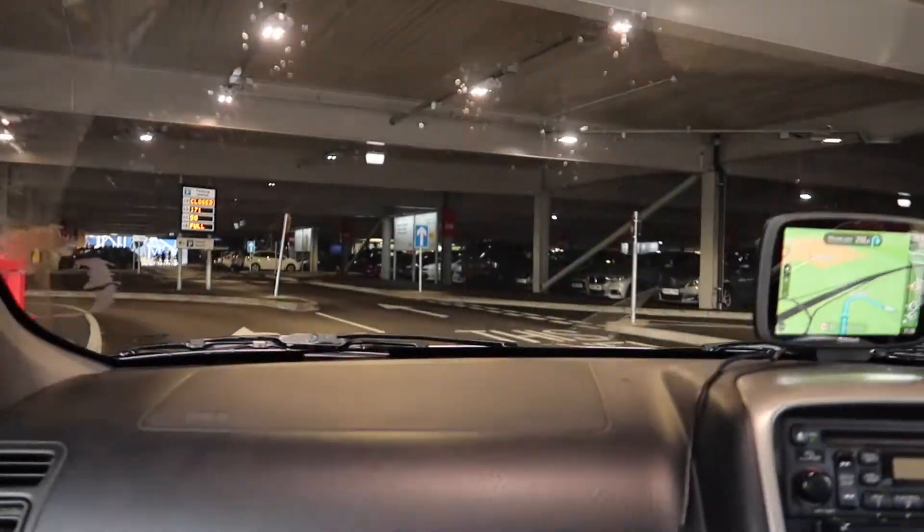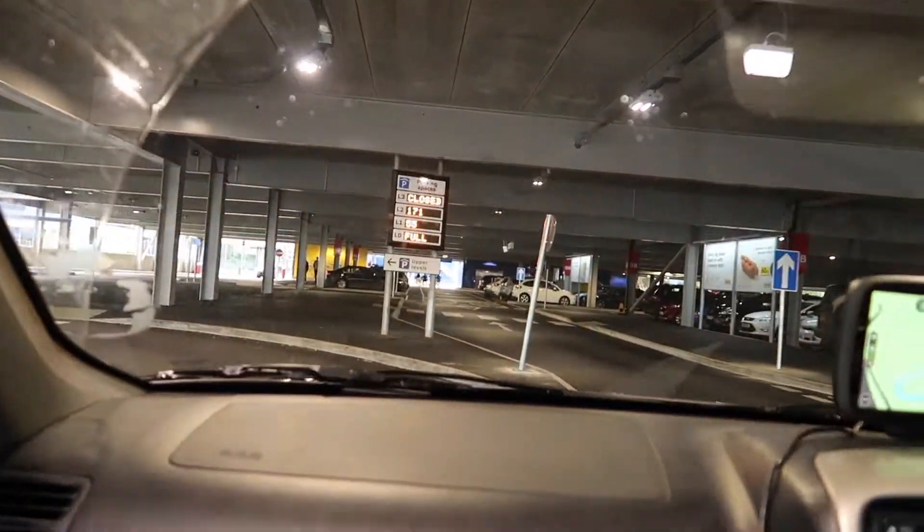So this one is full — I guess I'm going to have to do up a little bit. Full already! Well, the lower one is.